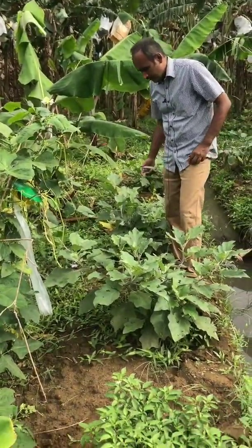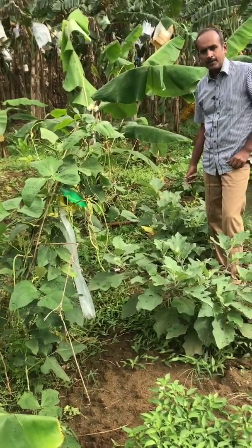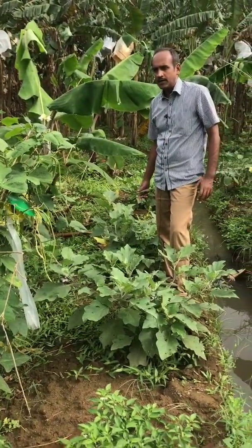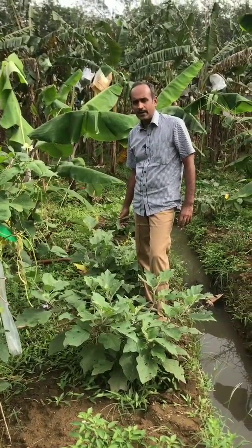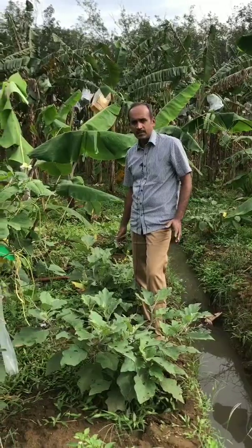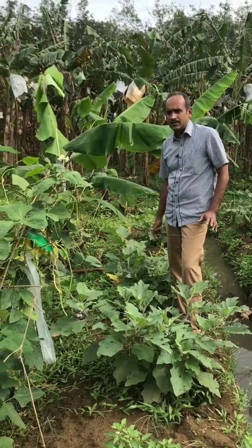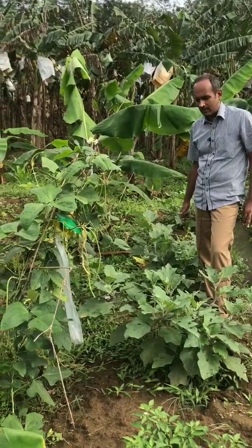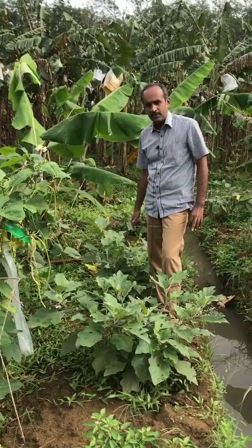This is the way of doing the Trichogramma card release. This card is supposed to be released in the early morning or late evening hours. Once you receive the product, you have to staple it immediately — you are not supposed to keep it for 2 to 3 days, as by that time the parasitoid will go away.